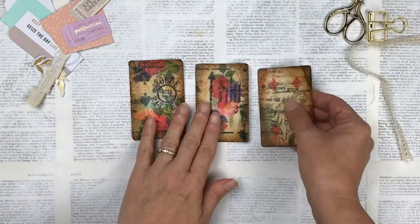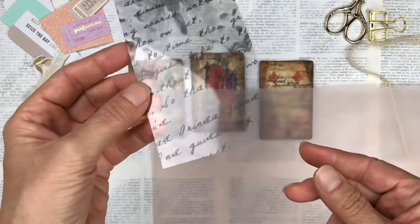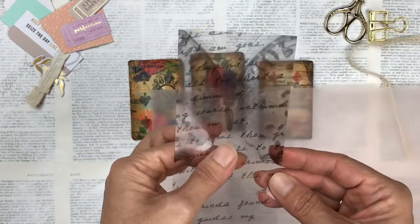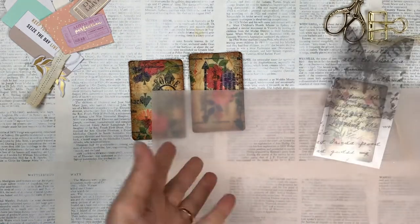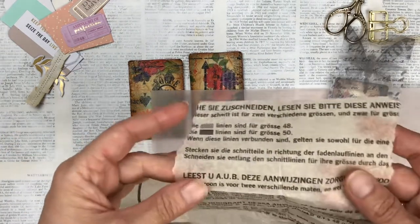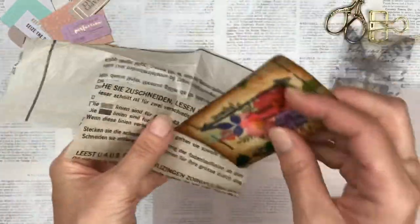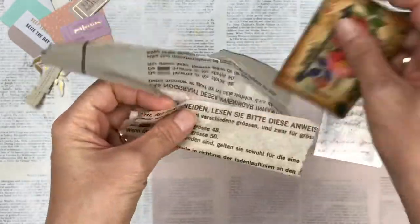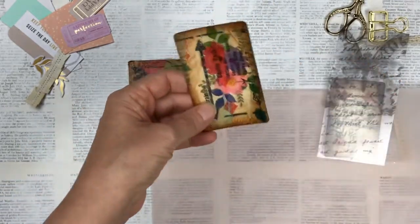For the pockets I use some vellum. I have some pink vellum which could suit the one with the pink flowers, and then I have a piece of acetate or transparency that has got writing on it — I purchased it as a 12 by 12 inch sheet many years ago and found it in my stash and thought it would make a good pocket. If you don't have vellum or acetate you could also still use tissue paper — it's a bit more tricky to work with because it's quite flimsy and thin, so you have to sew quite slowly. You can really use anything you have.